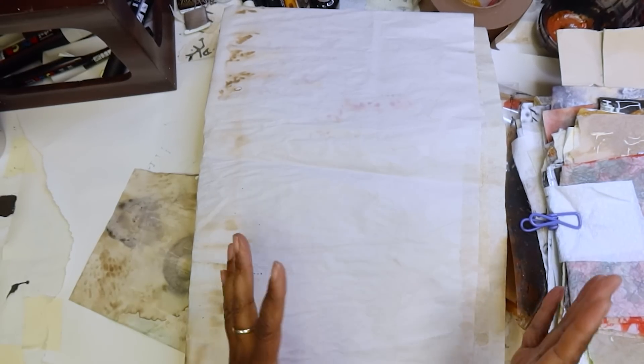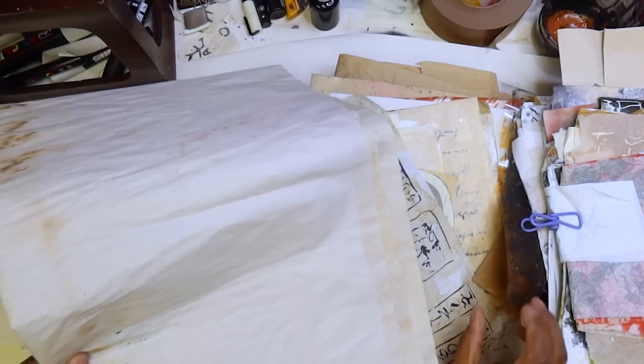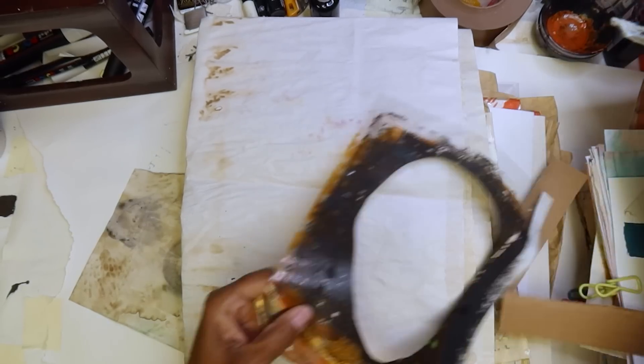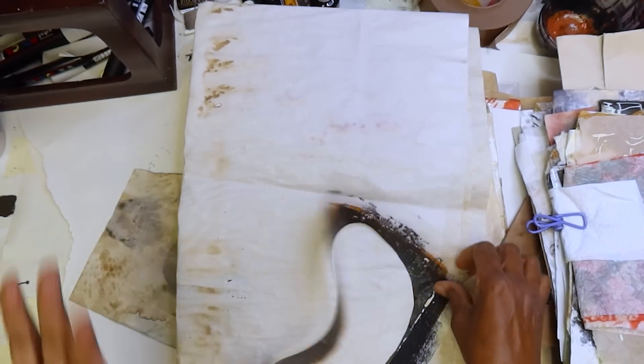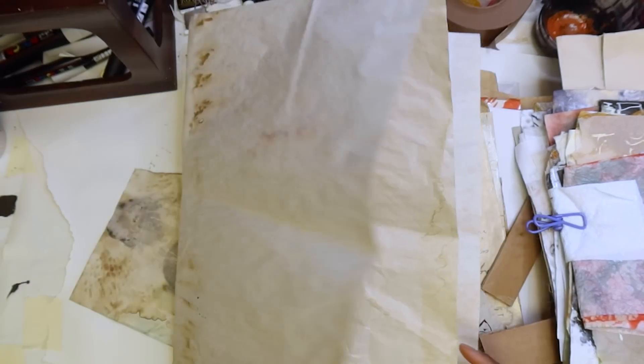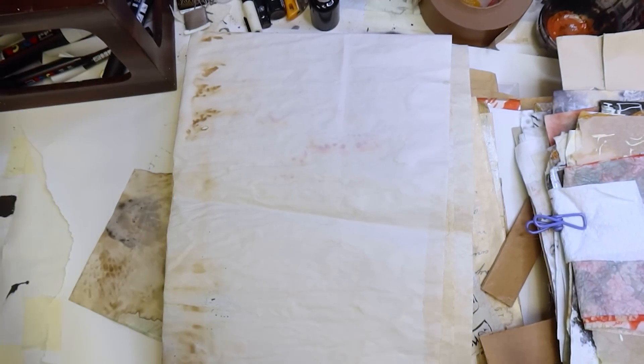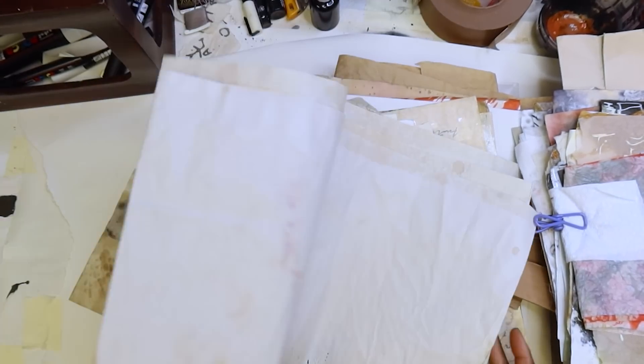But right now I have so much stuff — we got to get in here and get this cleared down. And because I'll be using papers like this that are aged, what better place than to go through our stash and find these. So first of all, I'm going to sort through and show you the kind of papers I'm looking for.